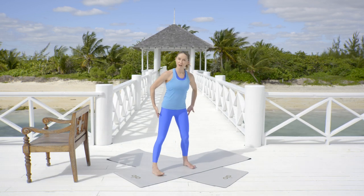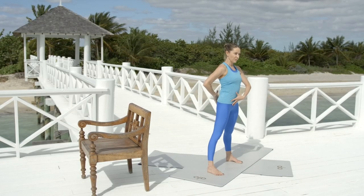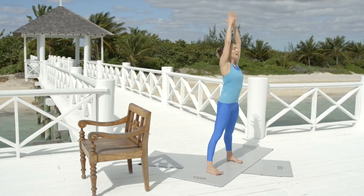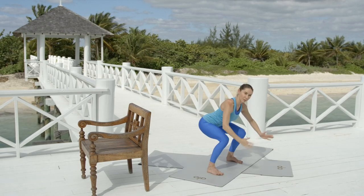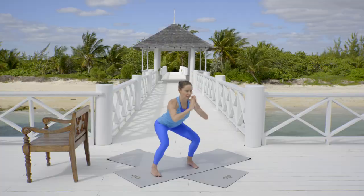Go ahead and take those feet nice and wide, toes are pointing forward, abs are nice and strong. You're going to start by breathing the arms in, raising the gaze and the chest, and then melting down into a deep squat. Check that those knees are over middle toes. We take a deep inhale for two, exhale to squat.